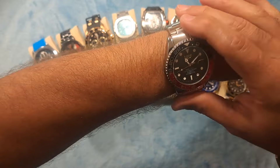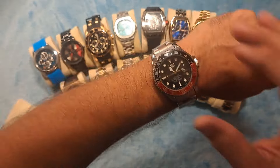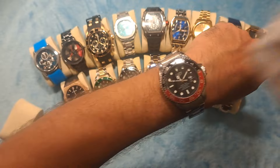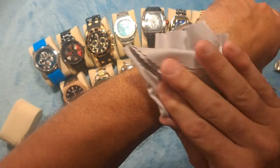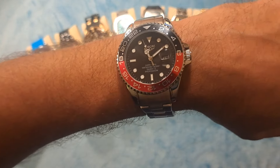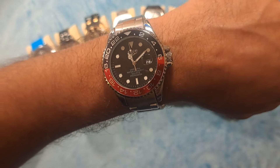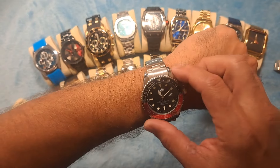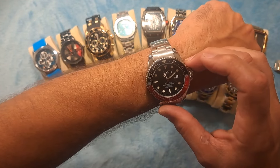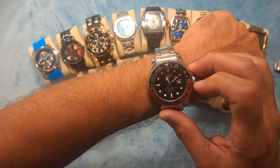It is a very nice, very comfortable watch, and it just has that really nice Coca-Cola look to it with the red and the black. It's the Datejust format, so it has the magnification window for the date, which is pretty good magnification. And it also has lume on all of the hour pointers.